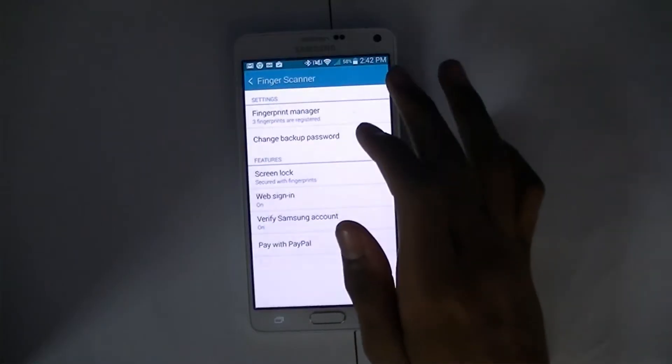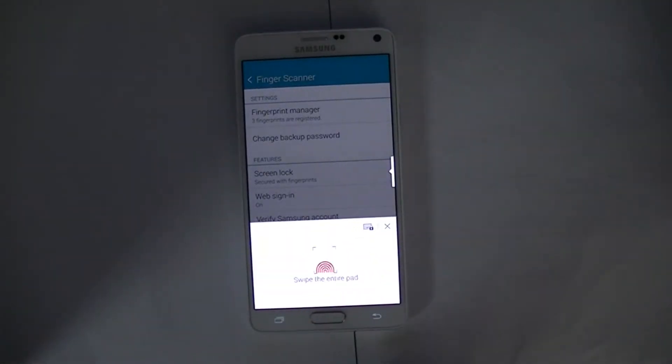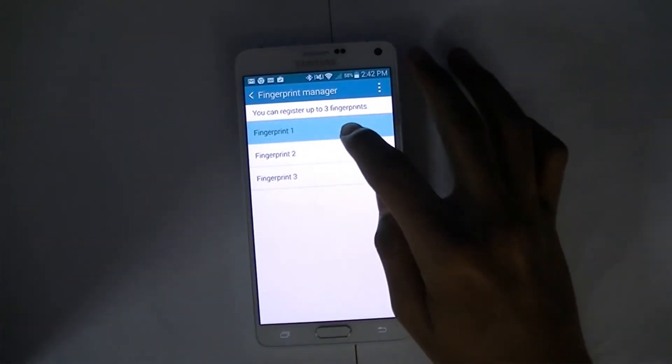Once you have it, select it, and then select finger manager. If you already have a fingerprint profile set up, then go ahead and delete it.